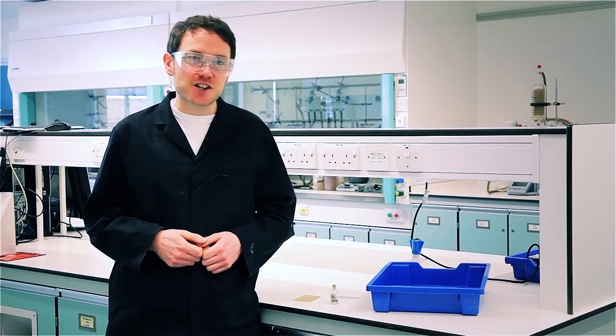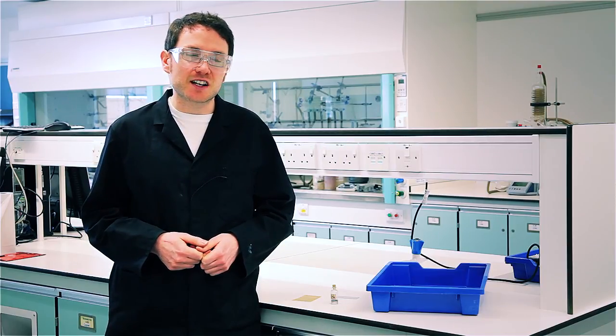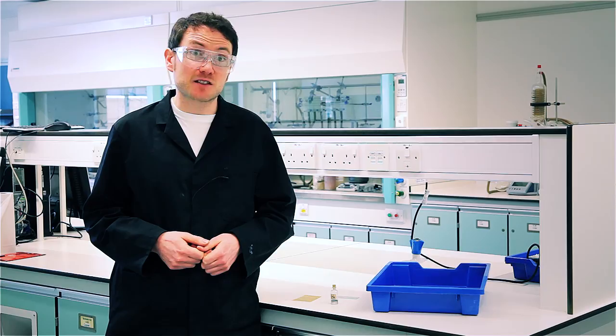So when would you be likely to show this? I'd normally bring this out when teaching about structure and bonding — it's a great way to show that like dissolves like.